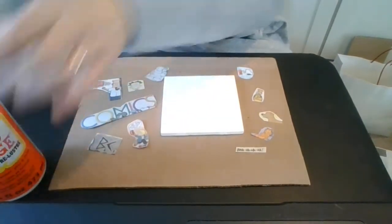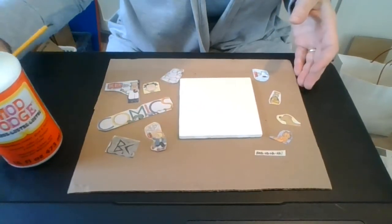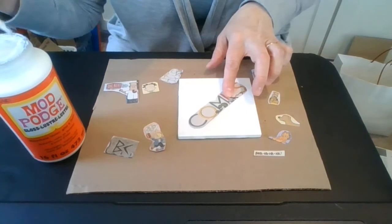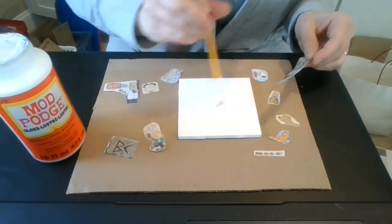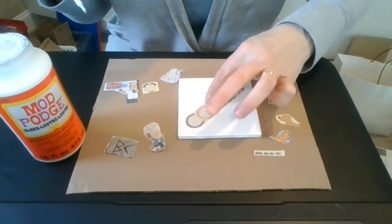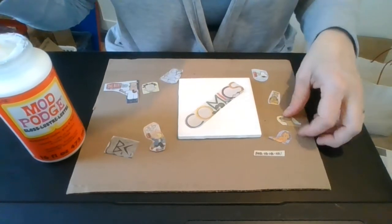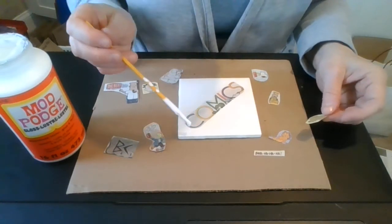I'm going to open my decoupage, my Mod Podge, and go right from the jar — but you could always pour yours into a little container like a recycled applesauce cup or yogurt cup. I think I'm going to start with the biggest one and put it diagonally. I kind of like the look of it being diagonal. I'm going to spread it right across the middle to give it a spot to stick, making sure it's sticking down. Remember at the end we're going to go over the whole thing with at least two coats of Mod Podge to seal it, which will prevent it from getting warped from any water.